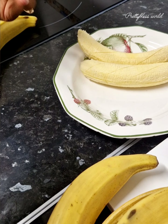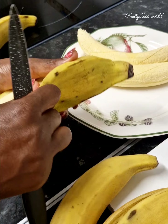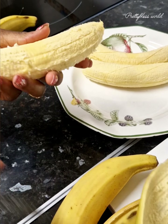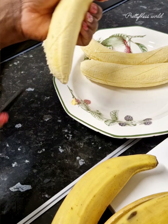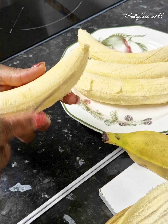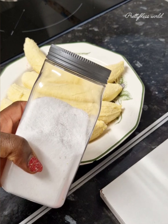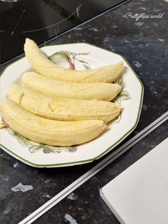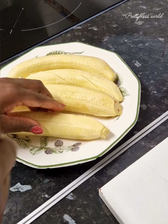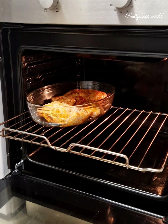It doesn't really add anything — even if you want to add salt, it doesn't make the salt go in or out. I just did it. It's not like if you don't do it, it's bad — no, it's not. So you're just peeling. I'm going to sprinkle a little bit of salt because I don't eat much salt. I hardly use salt when I cook.